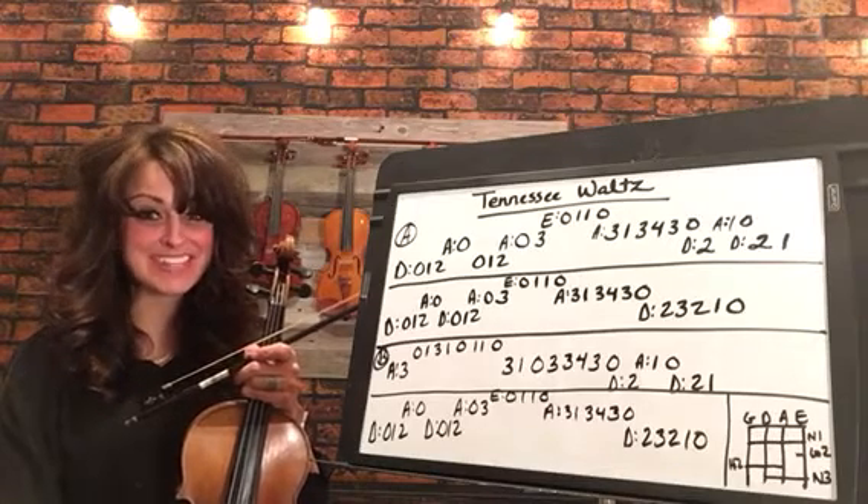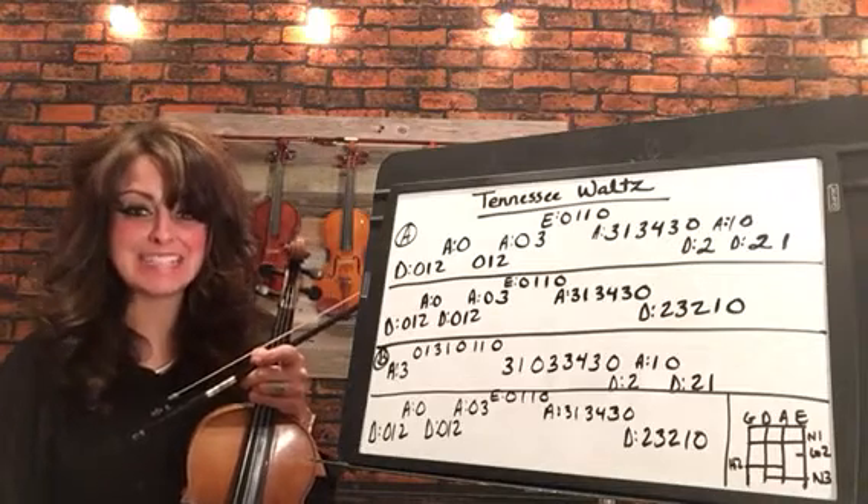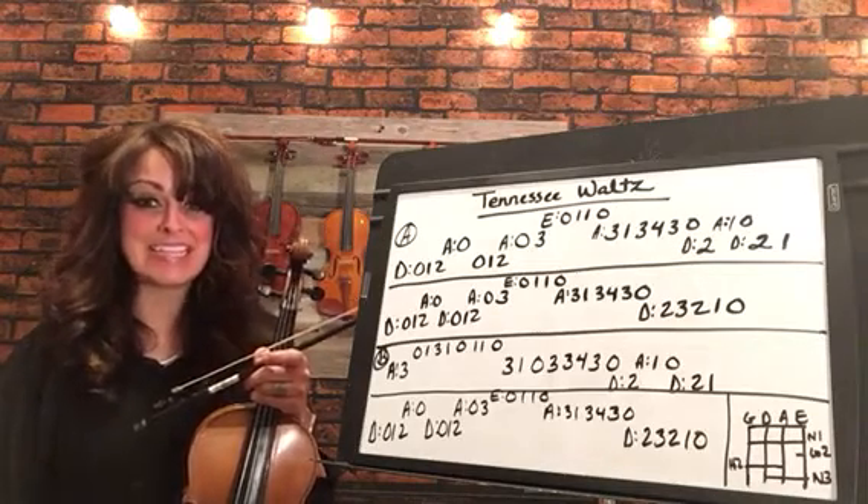Hello and welcome to the five minute fiddle lesson with Michelle. Today we're going to learn a beautiful fiddle waltz, Tennessee Waltz. We'll be playing this in the key of D.